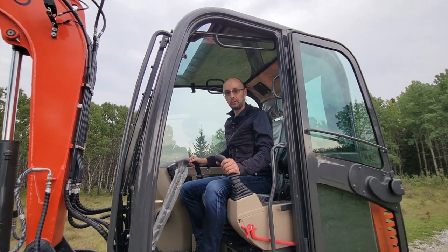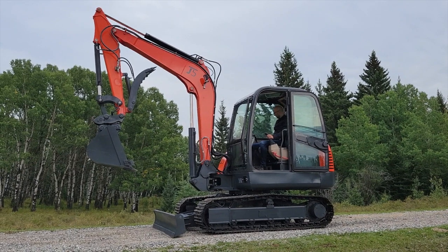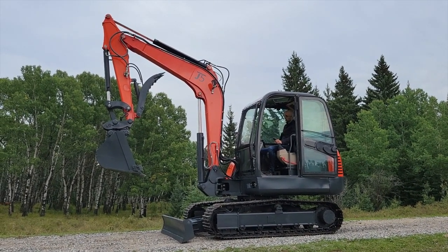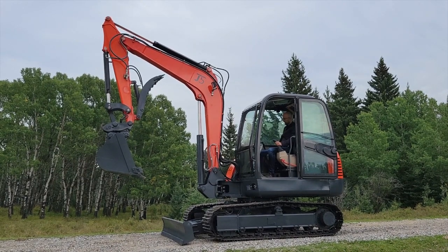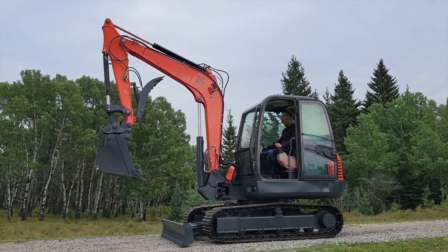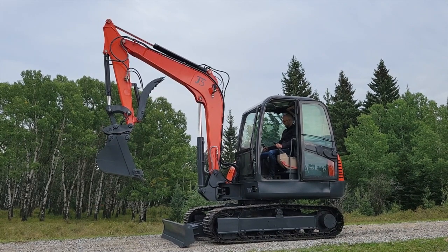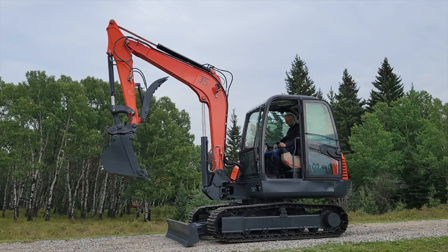Alright, let's start it up and see what it's going to do. Since it's using a diesel engine, first what you gotta do is glow plug it — turn the key to the left and wait for the beep. Here is our beep; now we can start it. Okay, the machine has started.